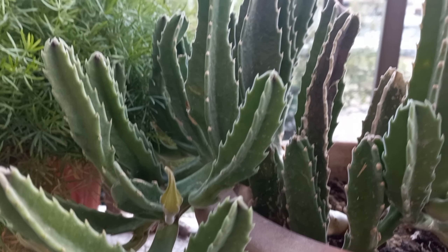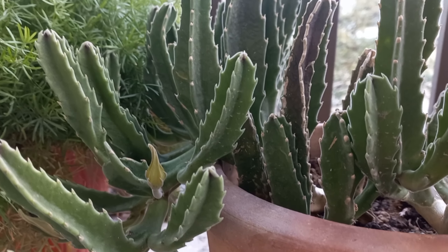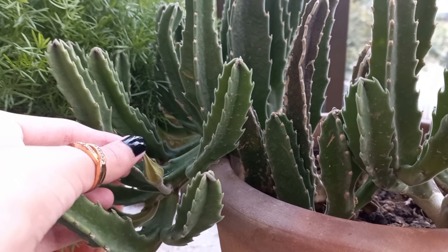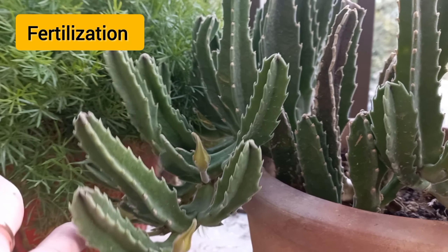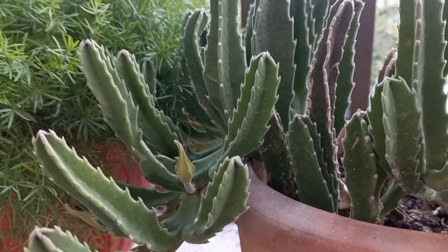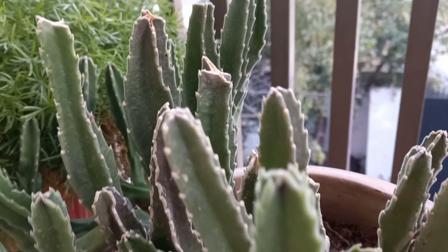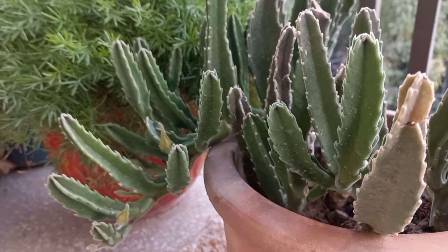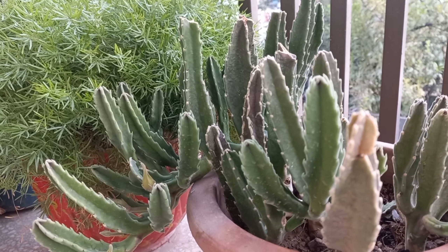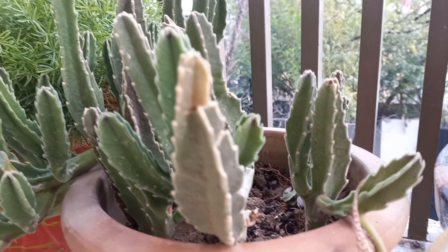These plants are cold intolerant and should be kept indoors once nighttime temperatures consistently fall below 50°F. As for fertilization, these plants do not require fertilizer, but to refresh the soil or give the plant a boost it's okay to feed them monthly with a fertilizer specifically formulated for cacti and succulents. Avoid fertilizing during late fall and winter.